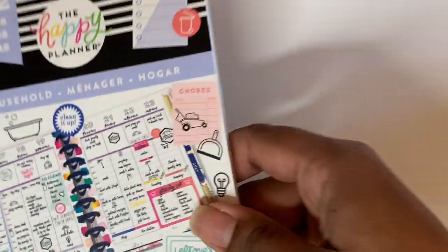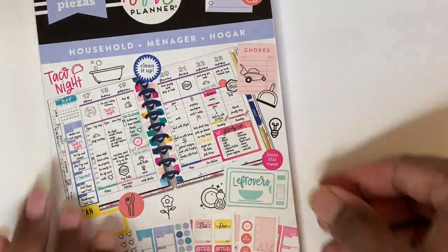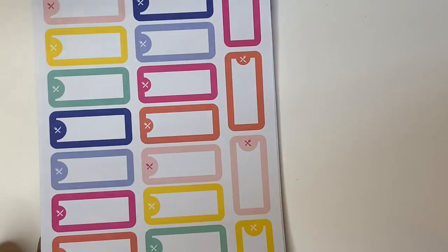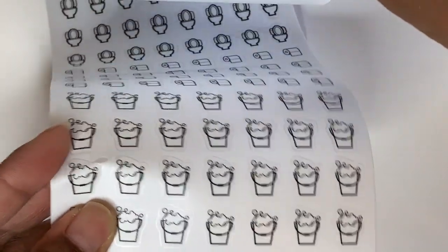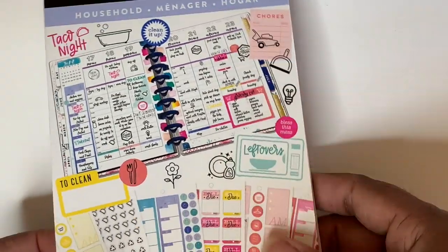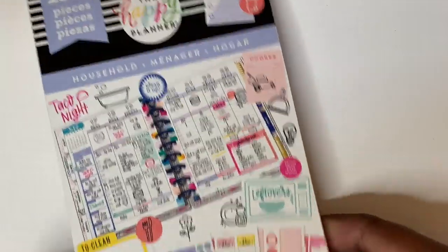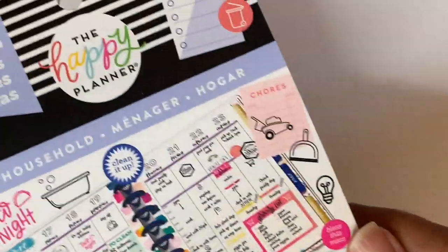Next up I have some sticker books, starting with the Happy Planner household stickers. These ones are gold foiled — it's really fun stuff and I like that they've been putting in a lot of black-and-white things that are clear. You've got all your household chore things on here. This is the 1,372-piece sticker book and it was 50% off — this was $19.99 and I got it for $9.99. From Me and My Big Ideas Happy Planner, yay!